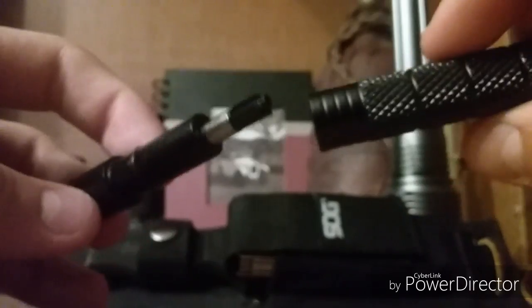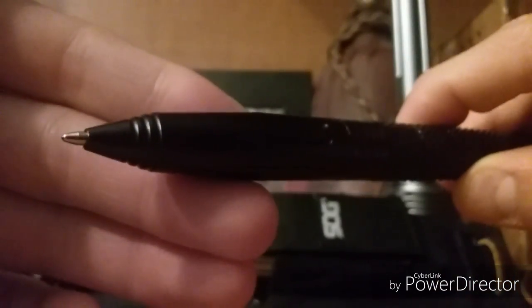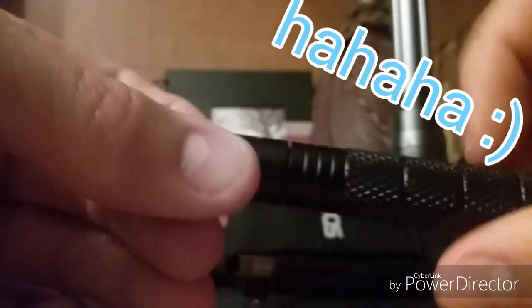I'm pretty sure this is aluminum — aluminum shafting and stuff. It goes back together like that. When the pen tip sticks out, you know you're all the way back together, and then just twist it to put it back. I think I just had the spring weird.